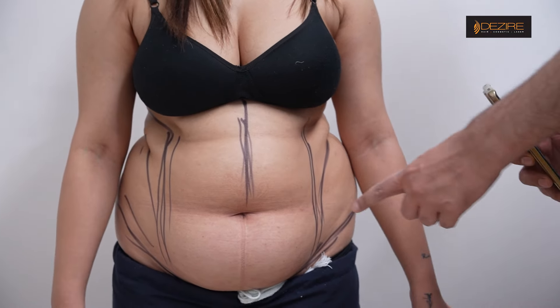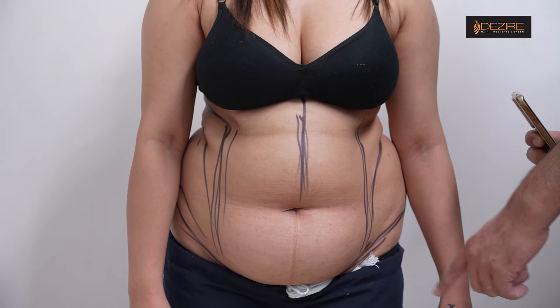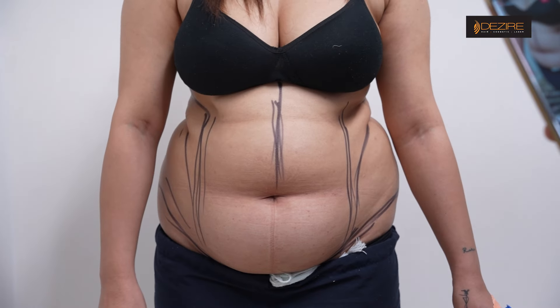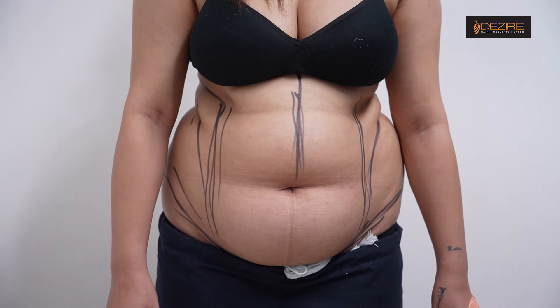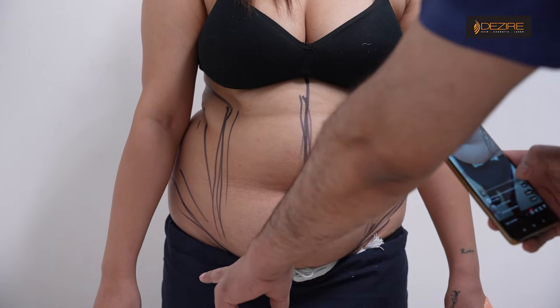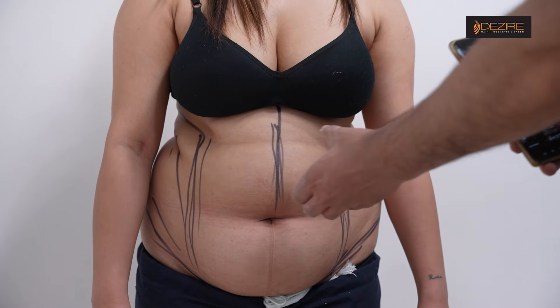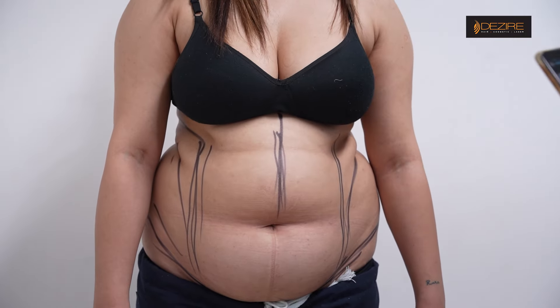In the liposuction portion, we will reduce the lower back. We will increase the pressure for lower back liposuction. How much fat can we remove? Basically, this is the pinchable fat — we can completely reduce it.